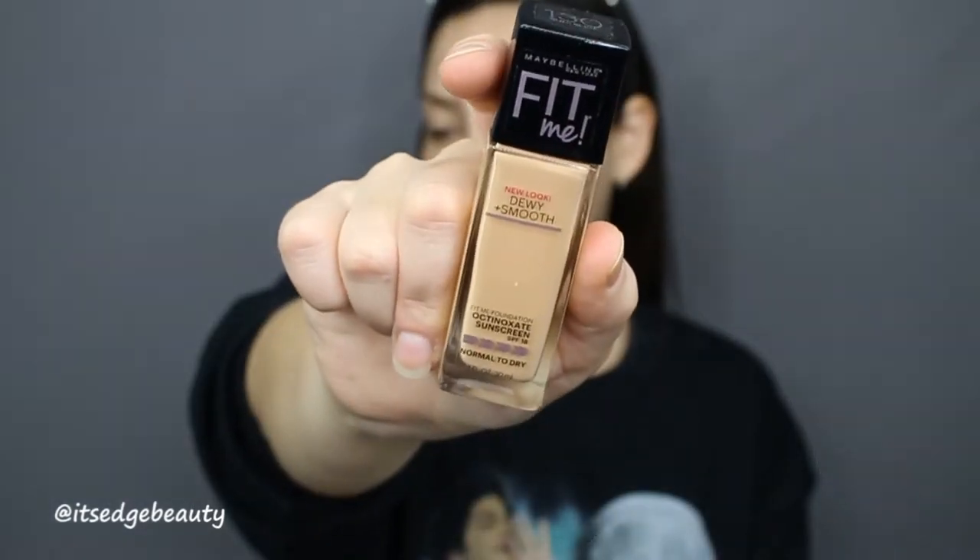So we are going to get right into the tutorial. I'm gonna prime my face. I do have a new foundation to try out — this is the Maybelline Fit Me Dewy and Smooth Foundation in Buff Beige. Now this does say normal to dry skin, so we'll see how it goes. I've been kind of liking a dewier look, so I'll probably end up putting a little bit more powder in my t-zone to help with my oils.